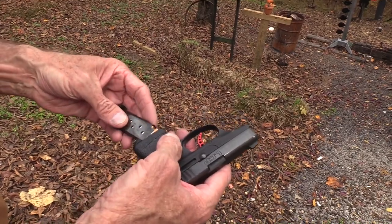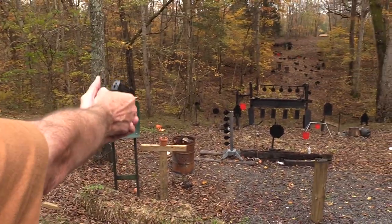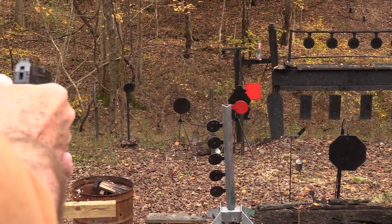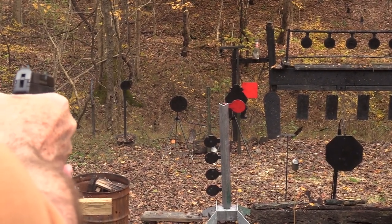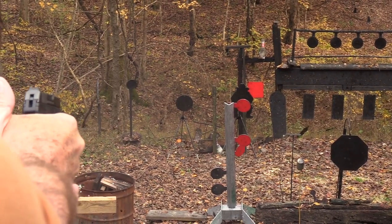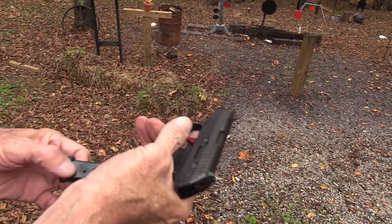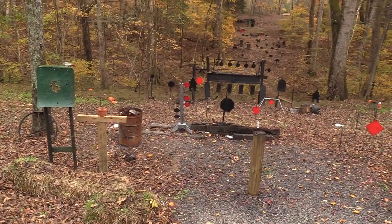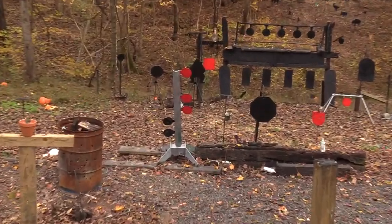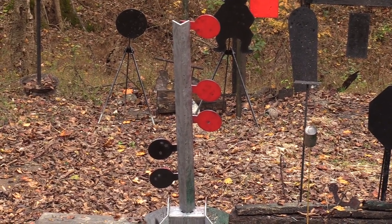So that was just standard American Eagle - let's try some HSTs to see if there's any difference. Wow - it disappeared! That surprised me a little bit. Interesting. That's what I carry - glad I do when I carry this.